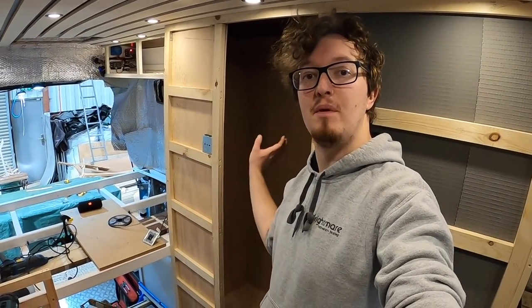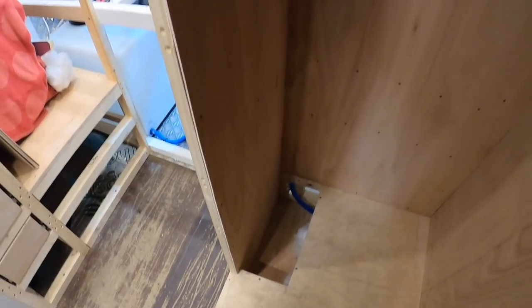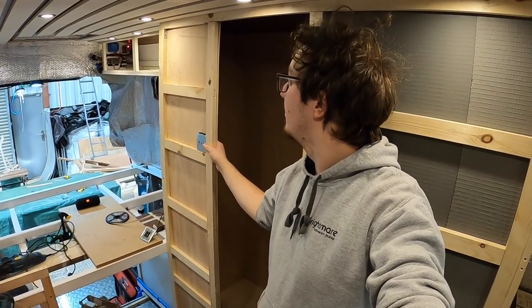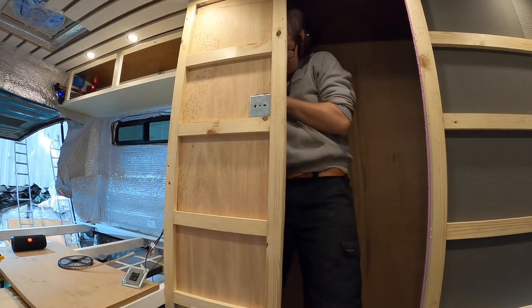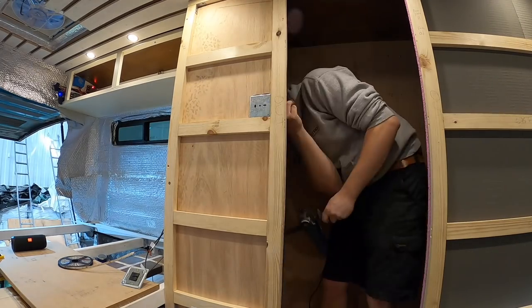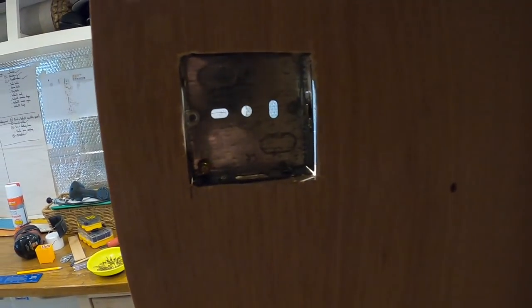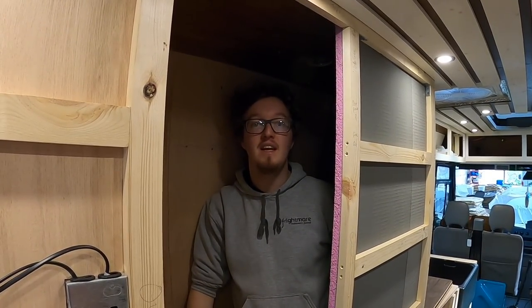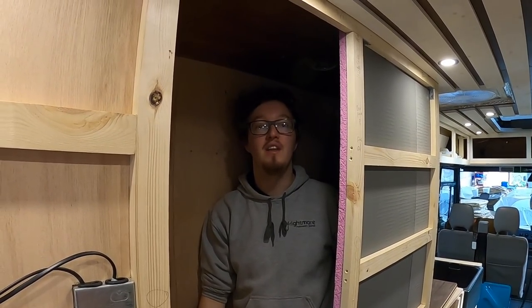That wall is attached - nice and sturdy. We just need to cut out the hole for the socket and then the bathroom shell is done. The back box cut-out isn't the neatest thing in the world, but it will be covered up nicely. The shell of our bathroom is complete and ready to be waterproofed.